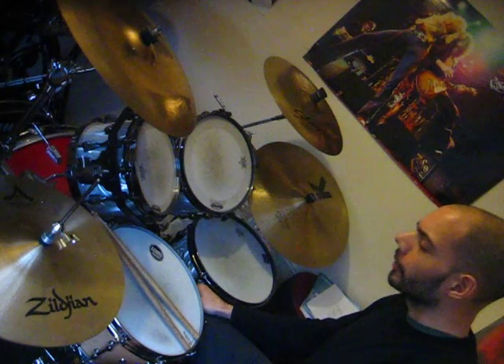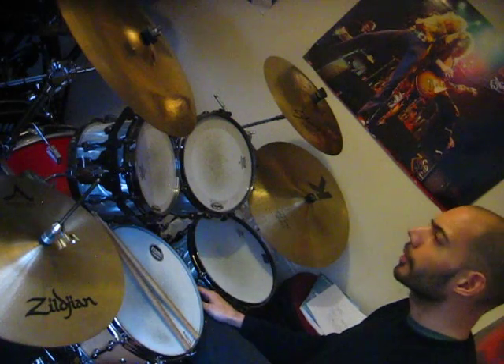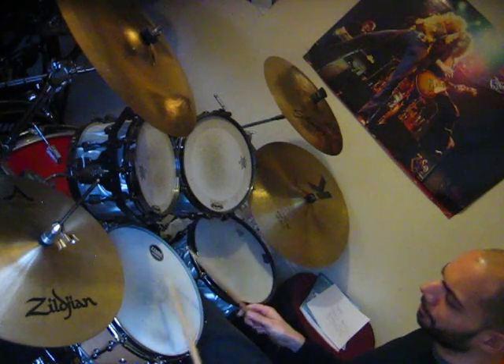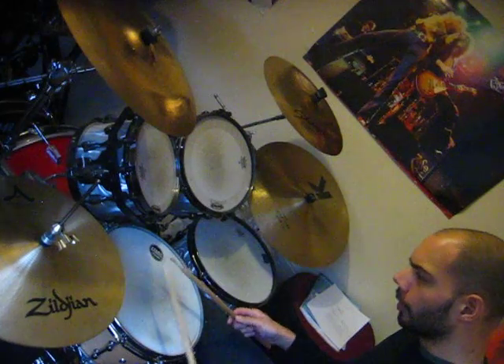So this is a really simple video just showing you how you can, even with the simplest of fills, how you can put them around the kit. So here we go.